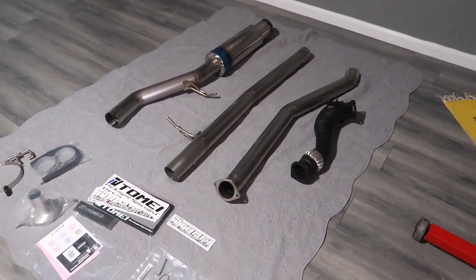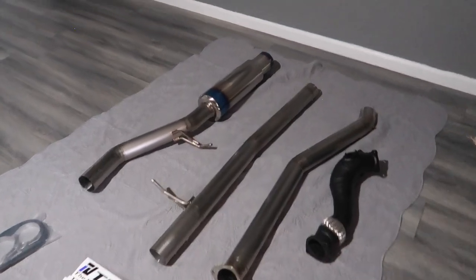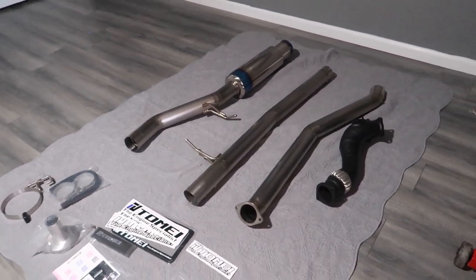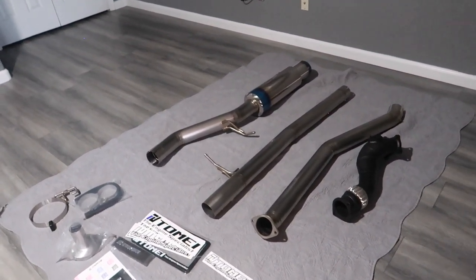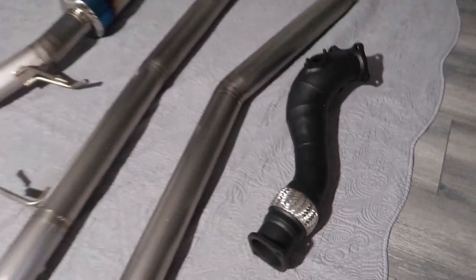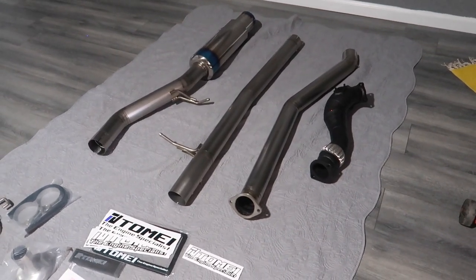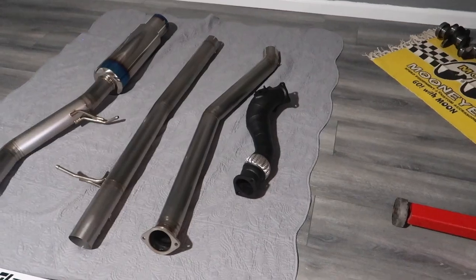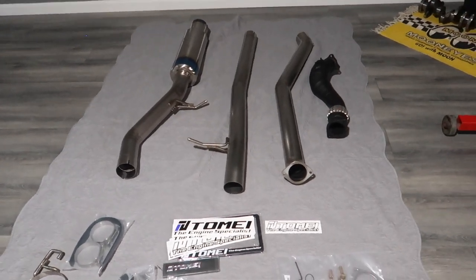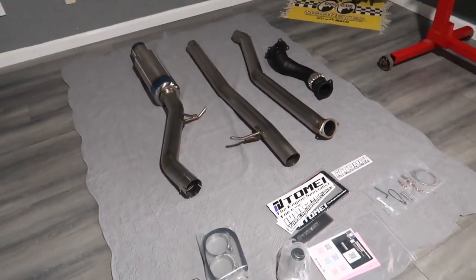I'm really excited to experience all the benefits from going from a stock exhaust to the Tomei titanium exhaust. In terms of benefits: we'll be shedding a lot of weight. The stock X100 exhaust system weighs almost 45 pounds and the Tomei piping altogether weighs give or take 15 pounds. Also a huge increase in performance — it's pretty much straight pipe from the turbo back. The dump pipe goes from four inch to three and a half to three, and the full Tomei system is a three inch. That means much better exhaust flow, more boost, and faster spool time. I also can't wait to hear this thing on the 1JZ — videos don't really do it justice but in person this thing is just going to sound crazy. You can't beat that exhaust note on a straight six.